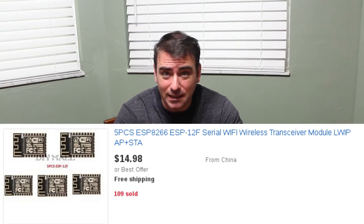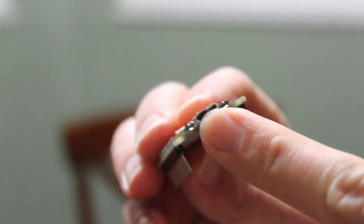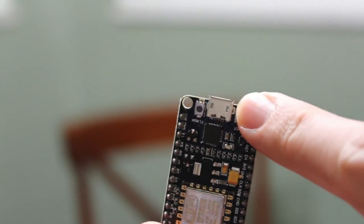The main difference between this module and those cheaper modules is this one's called a development board. The big difference is it has micro USB built in, as well as buttons to reset and flash it. With the cheaper ones, you'll need a separate device to program and flash it. To me, it's worth the extra two or three dollars to have that built in, and I also like to power these things using cell phone chargers rather than having to wire in a different charger.